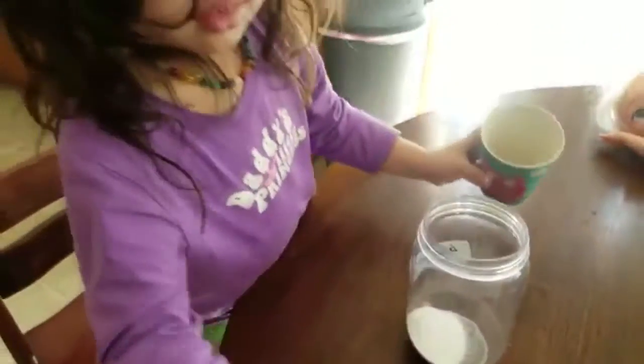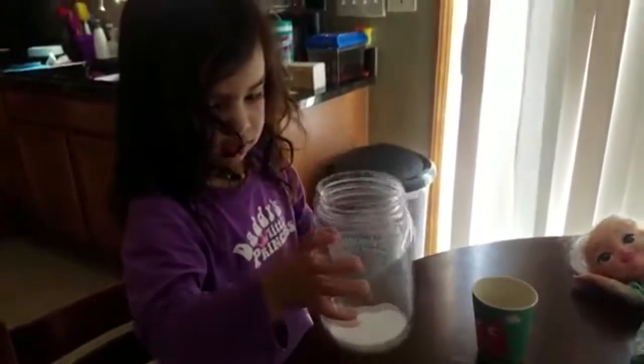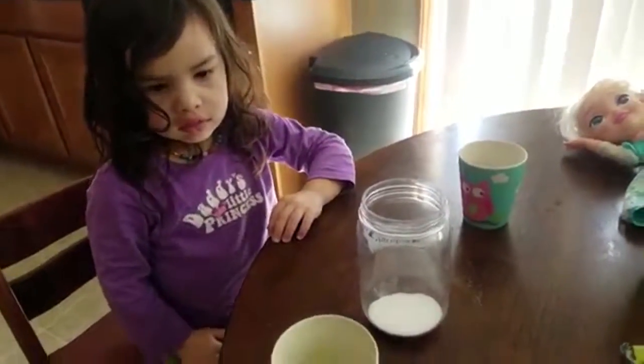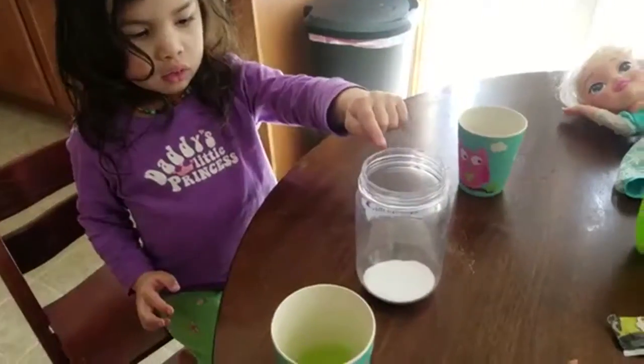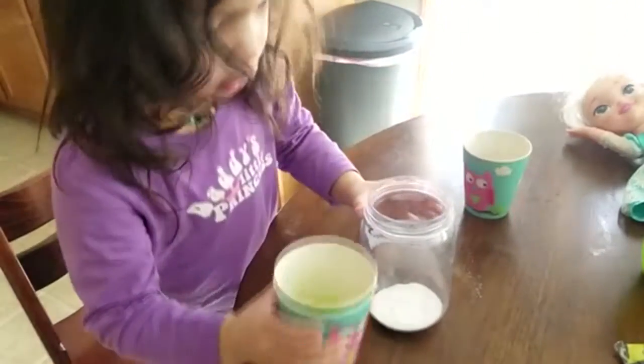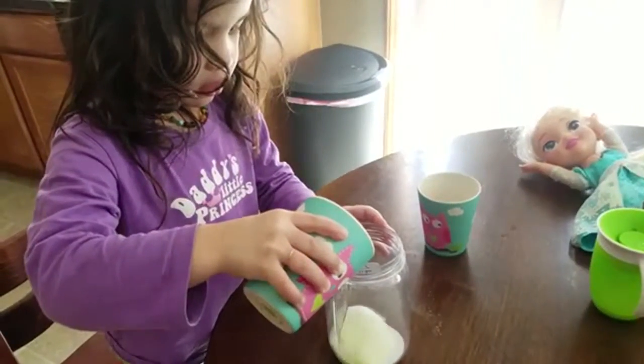You ready? You ready for number one? Shake it up. Okay. Alright. You ready for number one? Yeah. Alright, put ingredient number one into ingredient number two. Go ahead and pour it in. You ready? Slow. Whoa. Look at those fizzies.